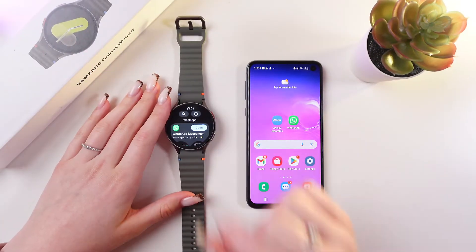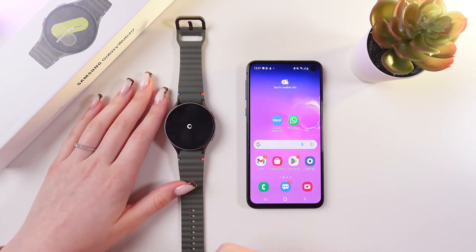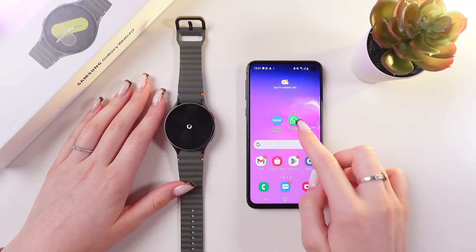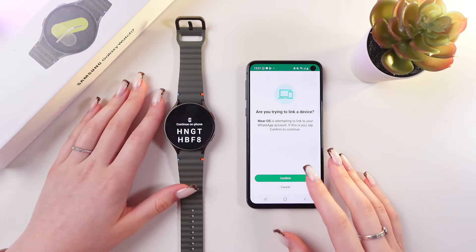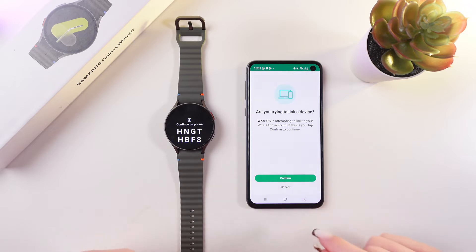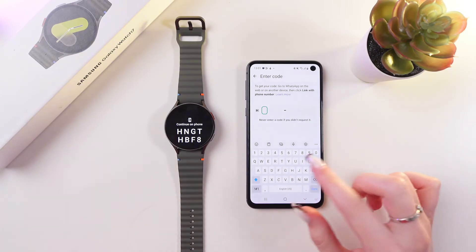And now it is installed. We just need to open it. Wait a couple of seconds till it will be loading, and you will be able to see all of your chats that you had on your phone. Now we just need to link this watch to the phone with the help of this code. Just tap Confirm on your phone, and type in this code from the watch.